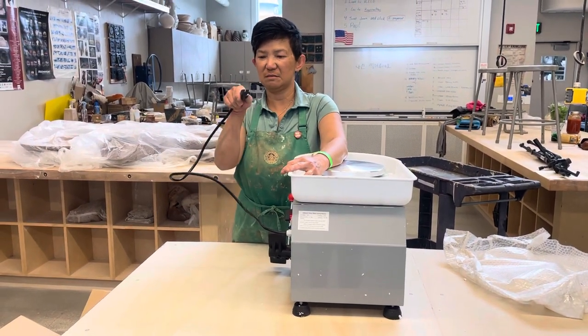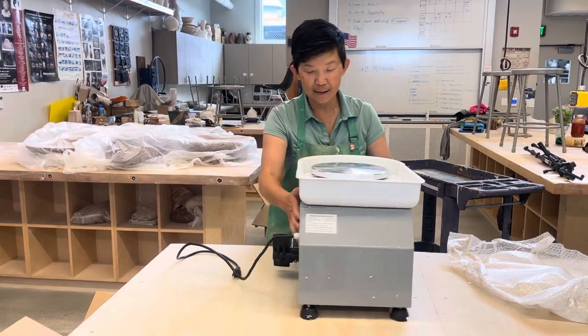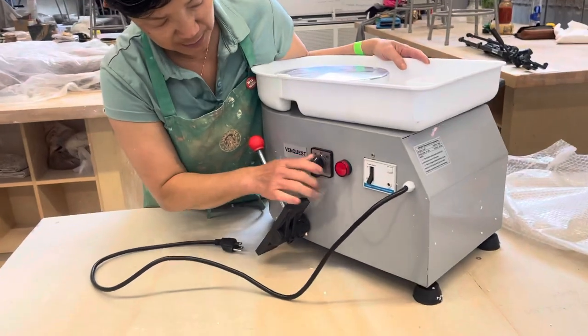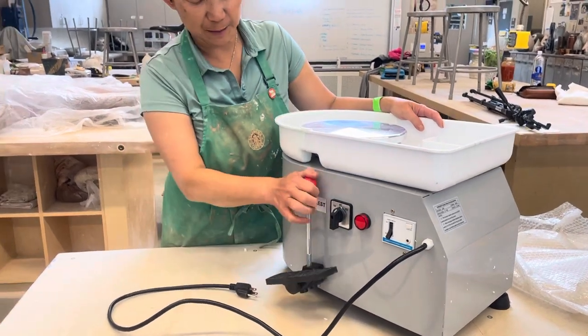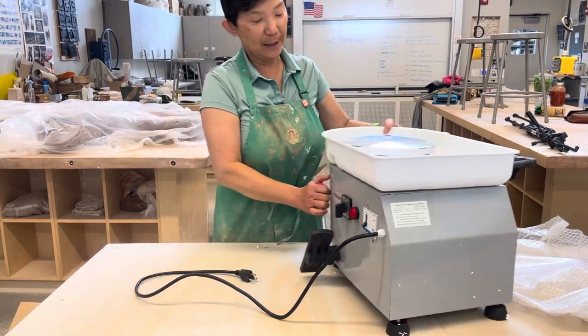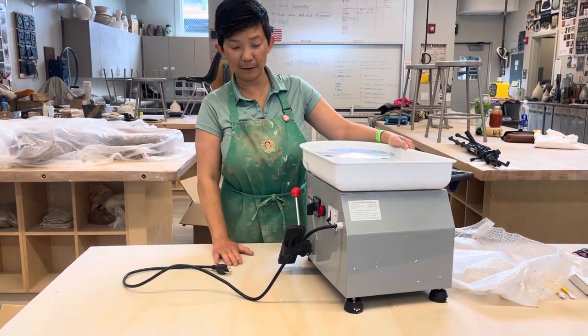This uses a cord — an electric plug, just like a standard household plug. On the side you'll see the power switch, and it says off, forward, and reverse — meaning the wheel can spin in both directions.